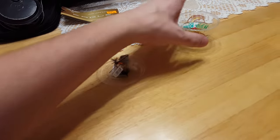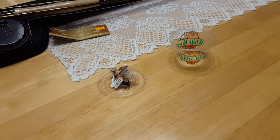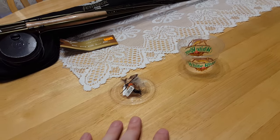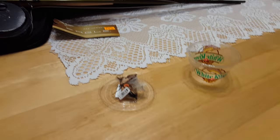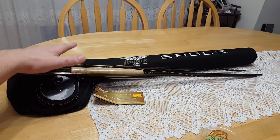I have a case here of fly fishing flies that I purchased recently, and I'm going to show you each fly so you have an idea what I'm going to be testing out on the river. Before we get to the flies, I have my fly fishing setup over here.